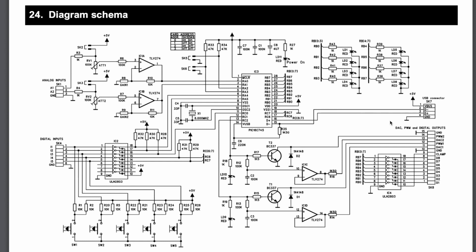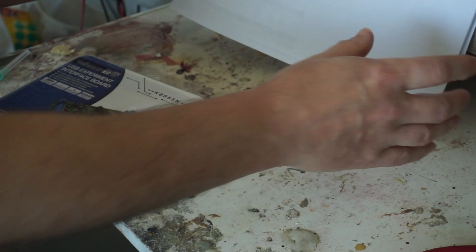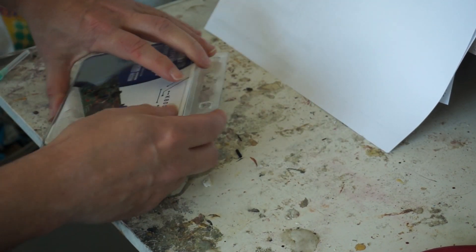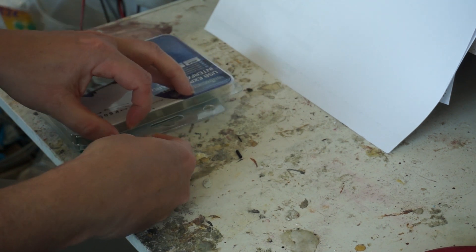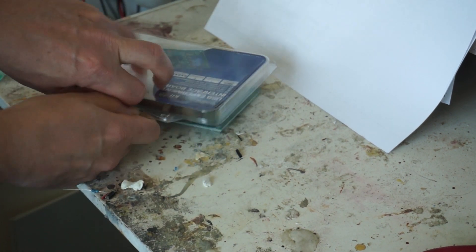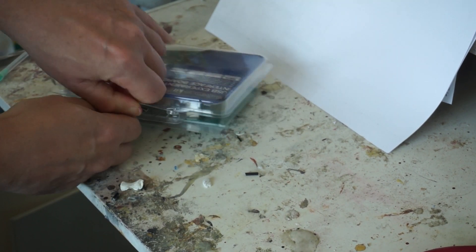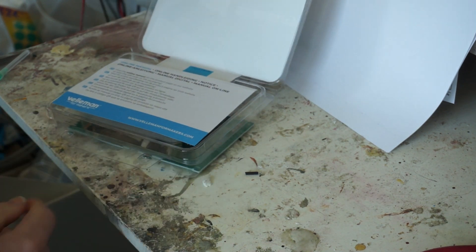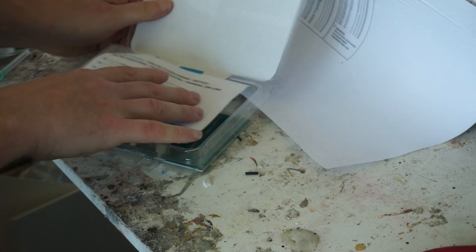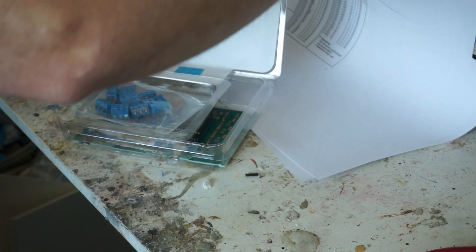Very nicely designed — very similar to the 32-bit I/O idea I implemented. Look at that video. So now that we know what's going on, let's start building it. I have the part list printed out so I know which resistors go where. Let's open up this box and see what's inside. You can print out the manual — I already did that, I've got it here.